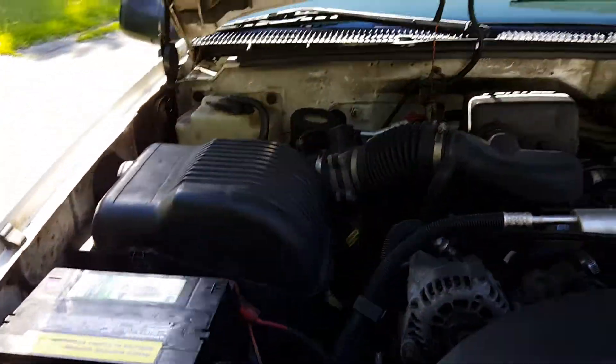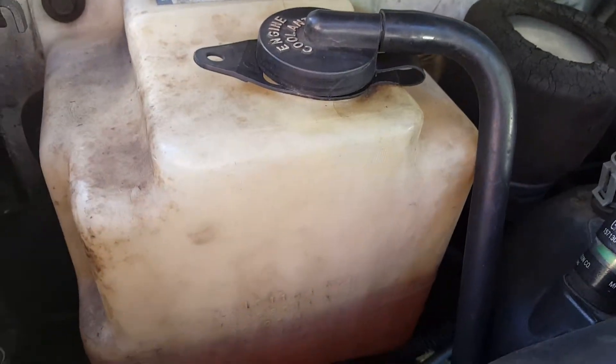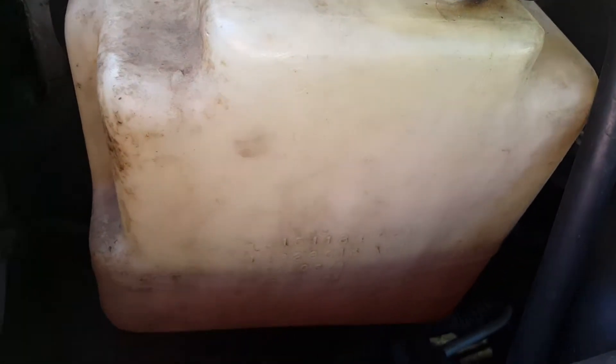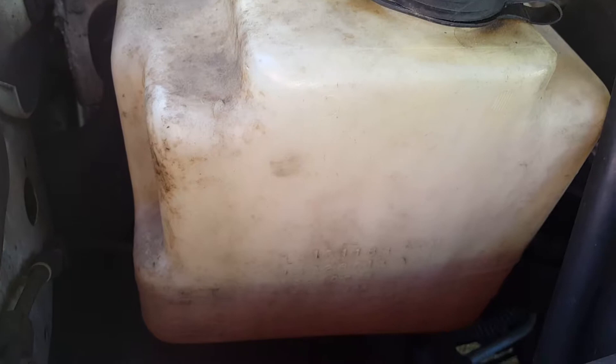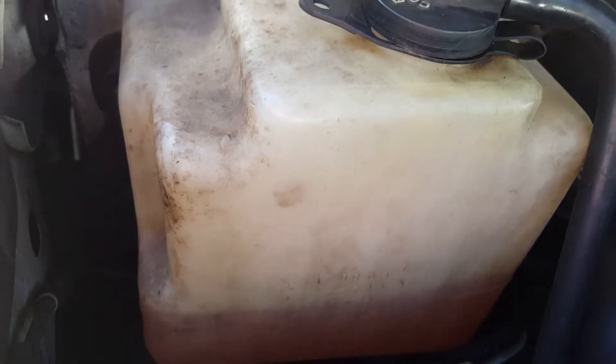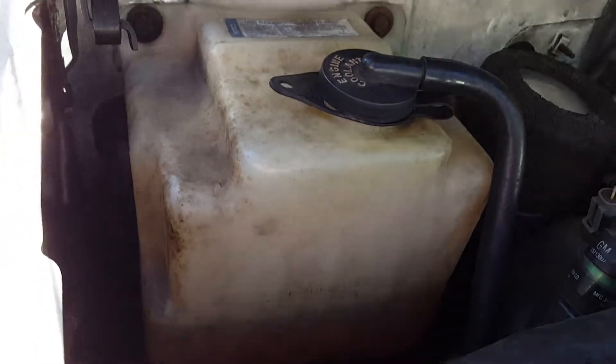We'll talk about parts of the engine here, things you need to check on a regular basis. Number one, you want to check around here — this is the engine coolant. On some models it's orange and on some models it's green. If it's orange, you have something called Dex Cool in there — that's a mixture of water. You obviously want to make sure that the reservoir is full.